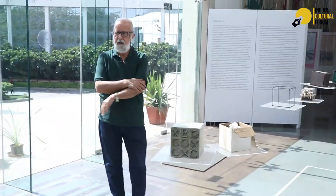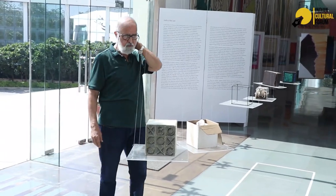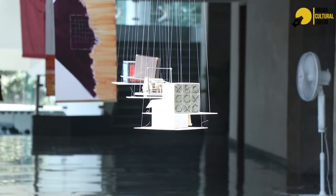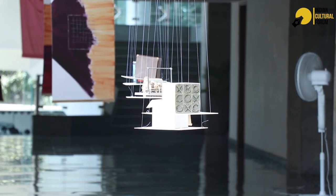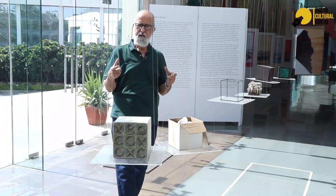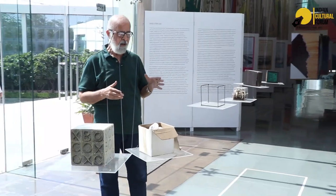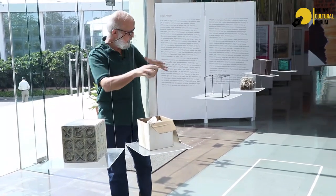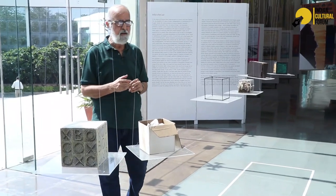This is some of the original artwork for the project called 'Gift for India,' done on the 50th anniversary of India's freedom. We had asked 100 artists from across the world to send gifts for India and given them specific dimensions — a nine-centimeter by nine-centimeter cube — and they had to work within that. The result was a phenomenal range of works that people created.